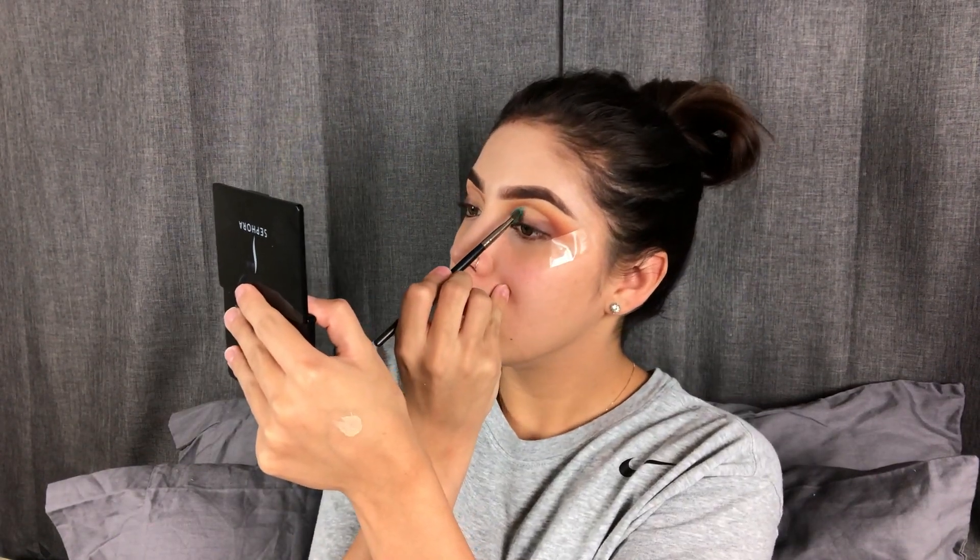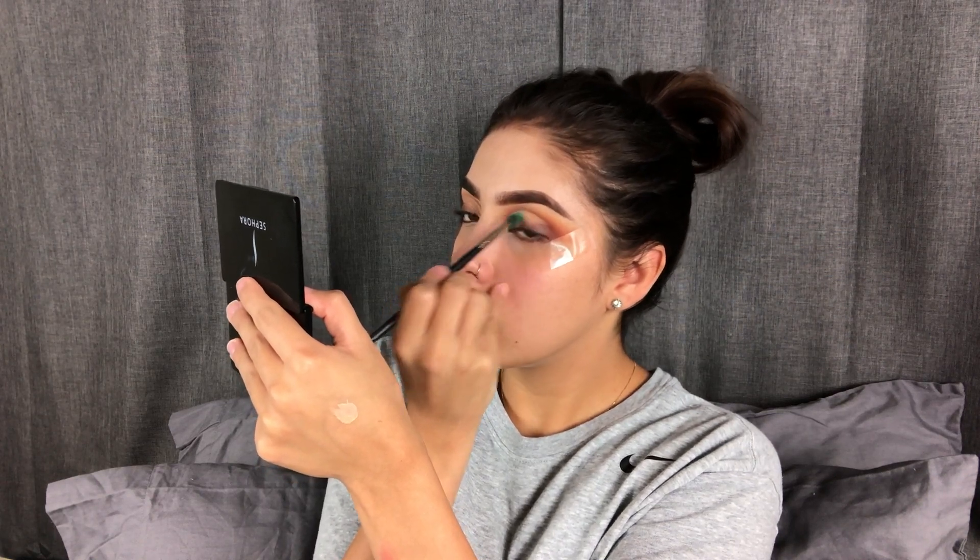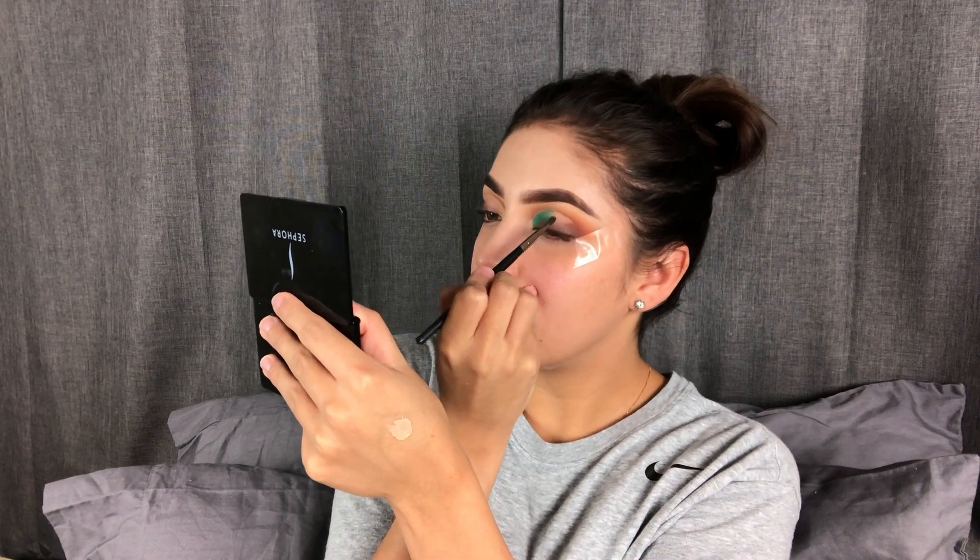I'm sorry if you see me with my mouth open a lot of the time. I'm a mouth breather, which honestly kind of sucks, but whatever.